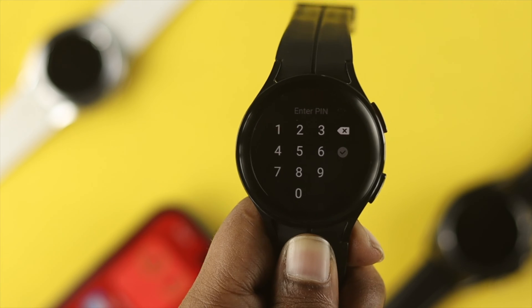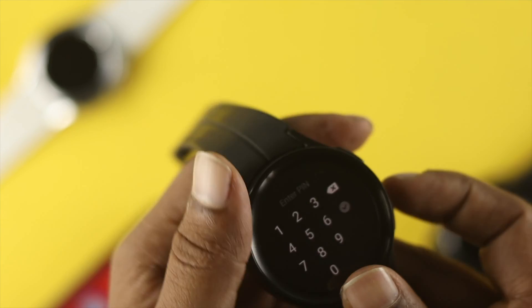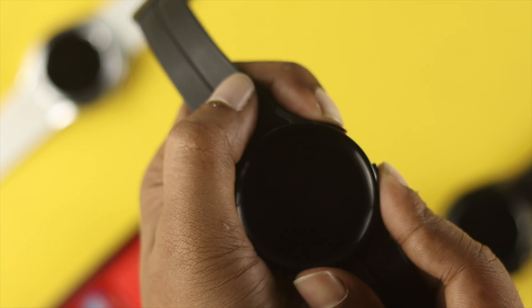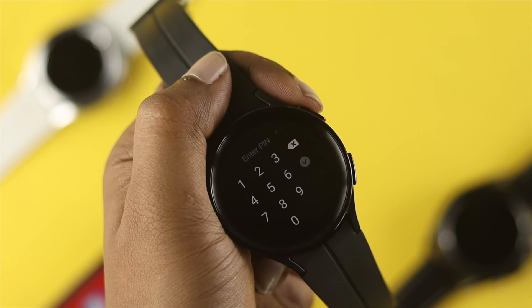If you agree, go ahead and follow the full tutorial. First, you have to turn off your Samsung Watch. The thing is, if you just press and hold the two buttons, it says 'Power Up', and if you tap on power up it will ask you for your PIN, which you don't remember.